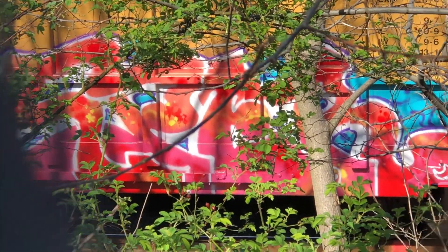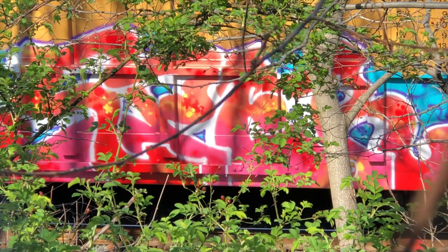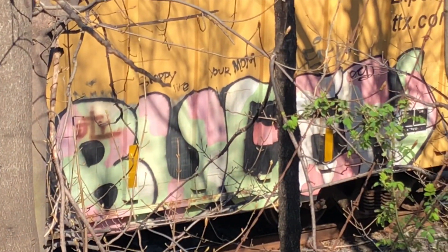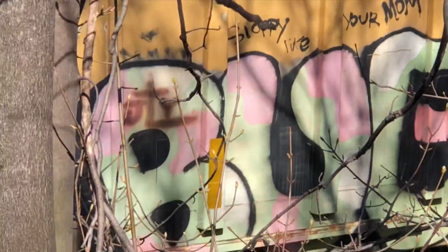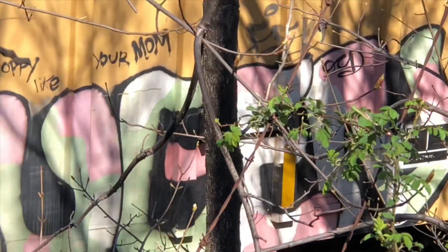It's kind of hard to get, but it is what it is. Let's keep it moving. That was the piece that was all the way at the back yesterday — kind of got an old school feel to it. Let's see if I can get it a little further up. Oh man, I got these thorns sticking in me.